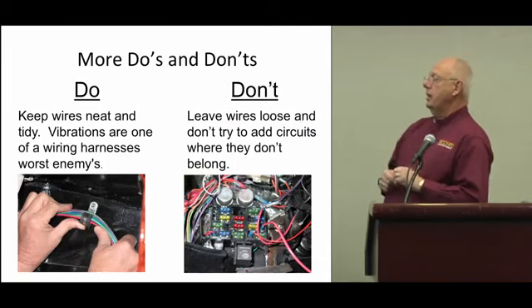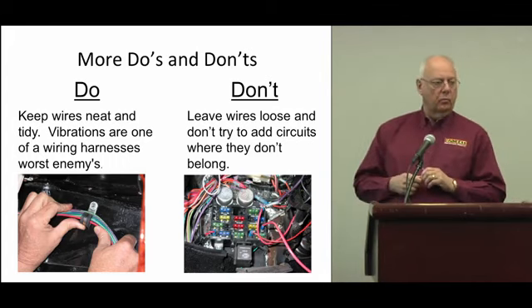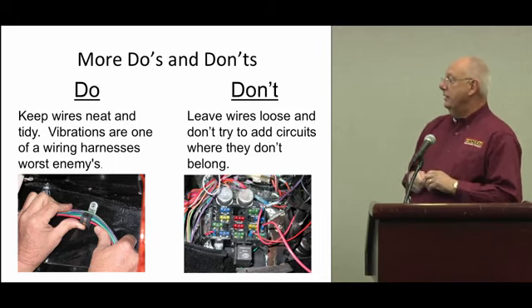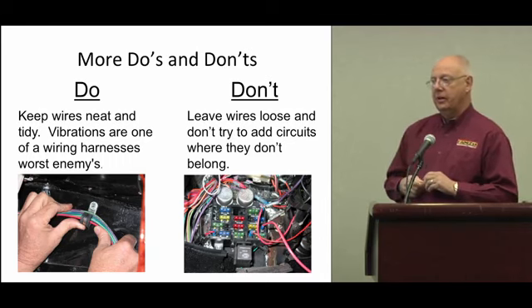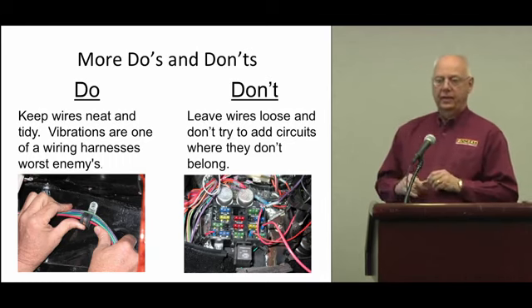When you're running wires, make sure they're tied up nice and tight, because vibration is the wire's worst enemy. You can see from the photo on the right that is quite a mess going on there. That was a fresh install, by the way — I don't know who did it, and I really don't want to know.